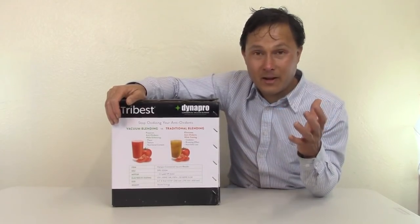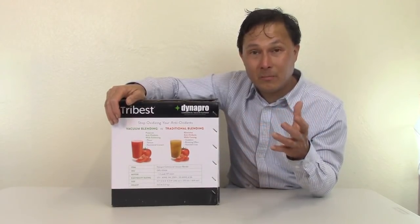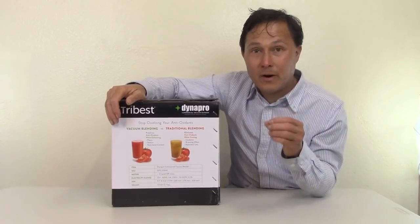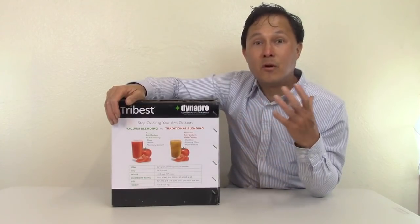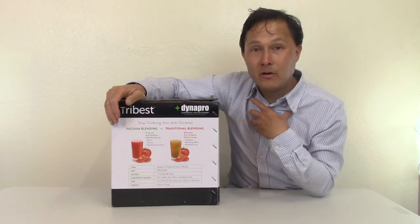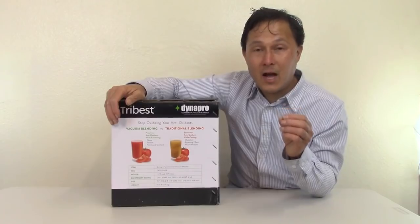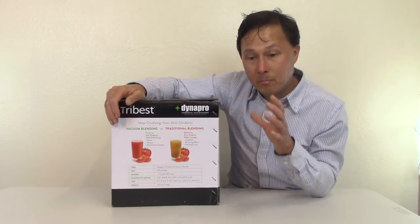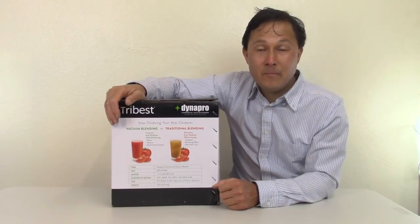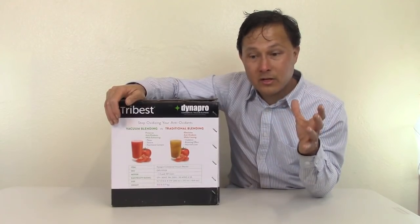Vacuum blending also preserves more vibrant colors. If you have an Instagram account, you want a vacuum blender — a lot of smoothies look dark, brown, and oxidized otherwise. Blending tomatoes or apples in a regular blender turns them brown; that won't happen in a vacuum blender. More importantly, a study done in Japan found 2.5 times more polyphenol antioxidants when blending blueberries in a vacuum blender versus a standard non-vacuum blender.